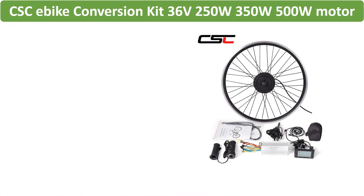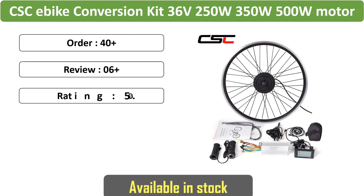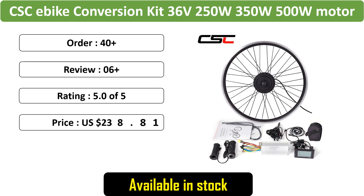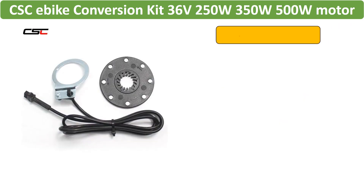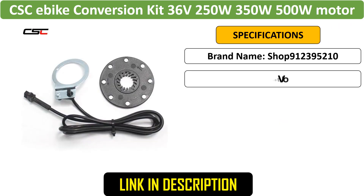Number 5: CSC e-bike conversion kit, 36V, 250W / 350W / 500W motor, fits 20 inches to 29 inches and 700C wheels, front or rear electric wheel for bicycles.